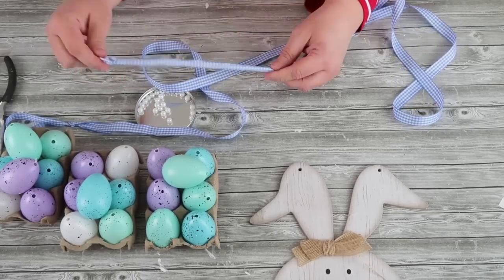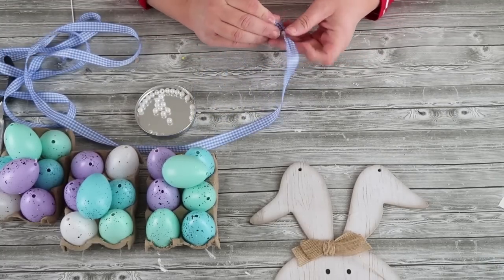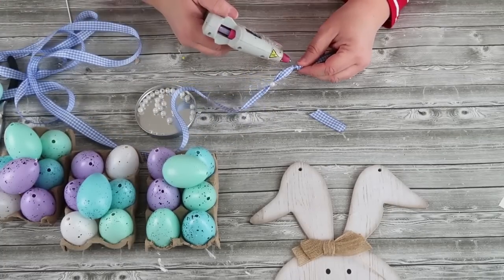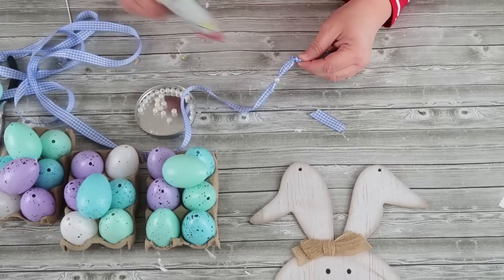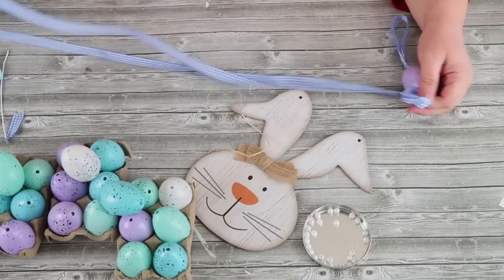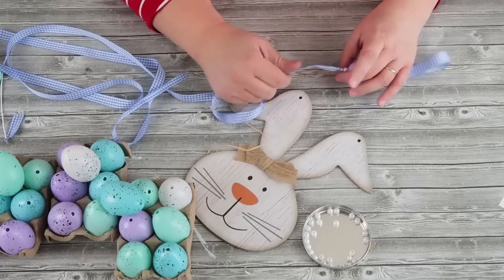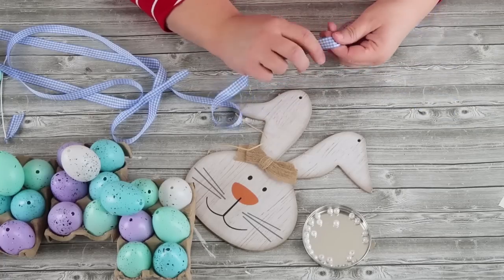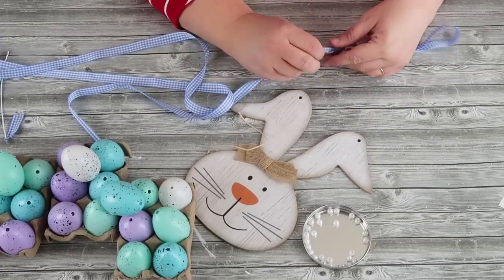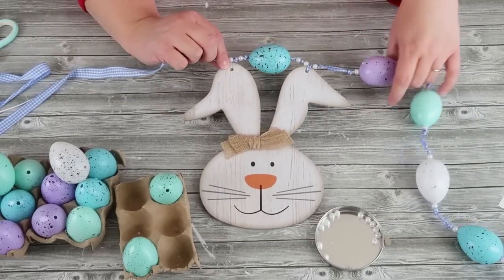Once your ribbon is nestled onto the wire, this makes threading everything so much easier — I use this trick a lot when working with ribbon because it makes it so much faster. The pattern I did was: bead, egg, bead, knot, then a space of about three fingers, then another knot, bead, egg, bead, knot, space, knot, bead, egg, bead, knot — and I repeated this all the way down. The fun thing about garlands is that you can do whatever you want with them and just have so much fun, and they make the cutest decorations in a home.